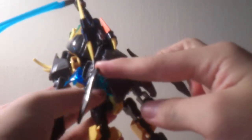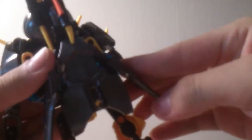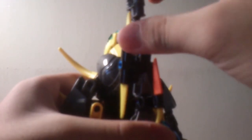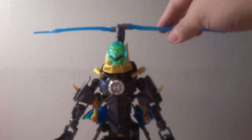So you have something like this. The blades are now facing like that. Do a little more adjustment there. There we go — it's like that. And make sure this is sturdy enough. And you bring these two yellow shoulder spikes back. Bring it to the front. And there you have it.